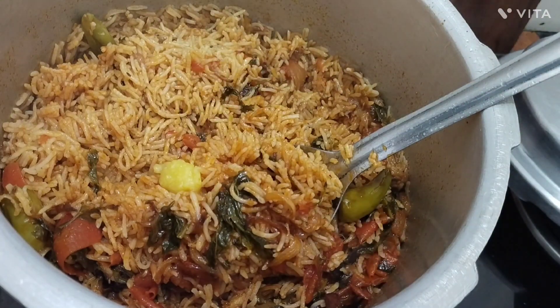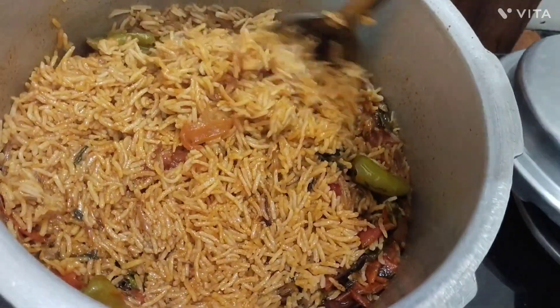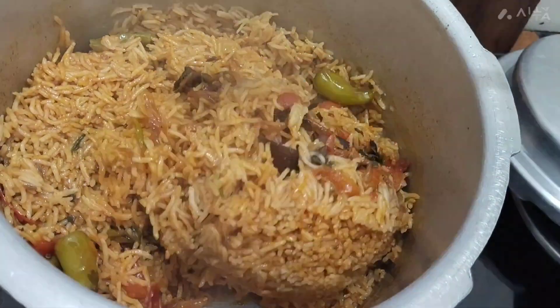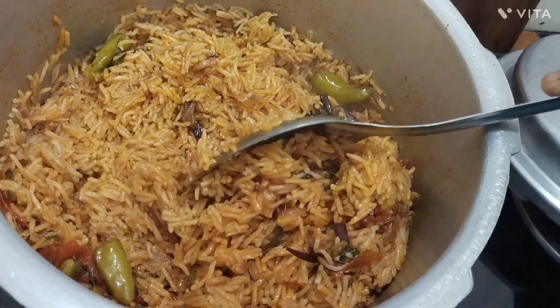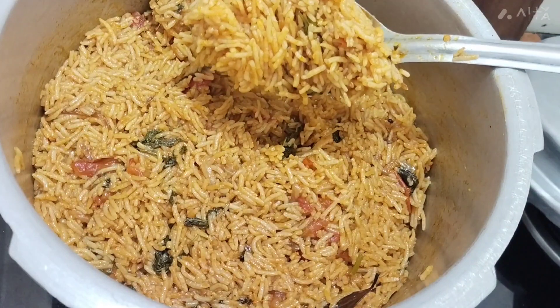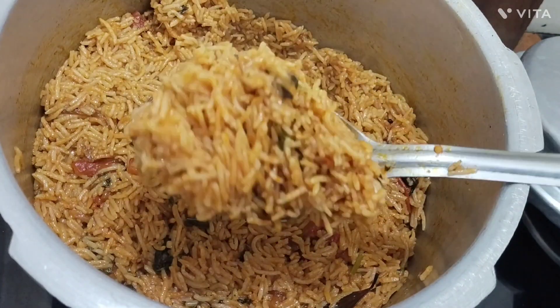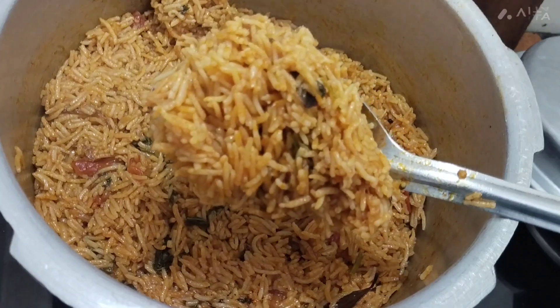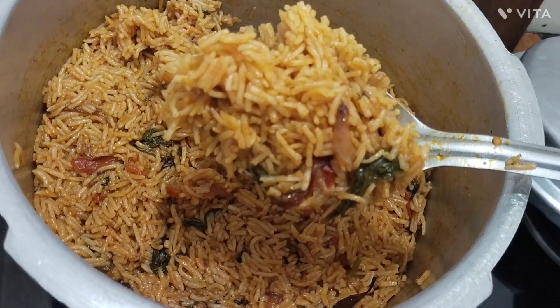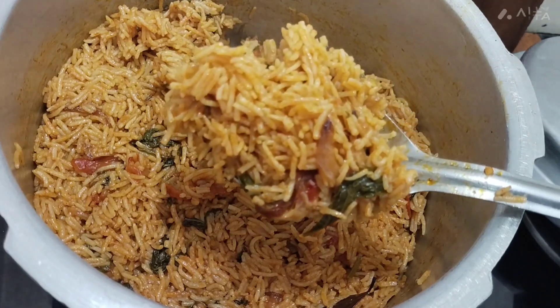We use the natural coconut oil to make the plantain. It's the kind of coconut oil. We add a bit of coconut oil to make it. We will mix the coconut oil in a very good way in the oven.